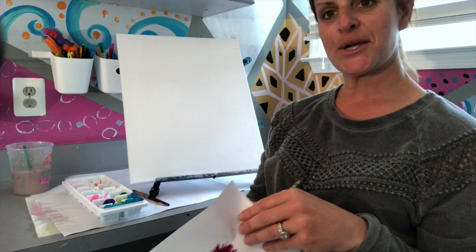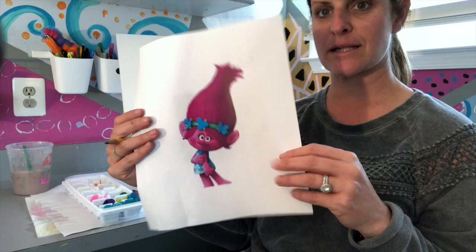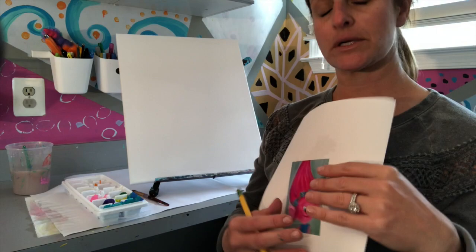Today I'm going to do a step-by-step how to draw and then paint Poppy Troll with you. If you purchased the kit from me, you've got all the colors and the palette that you need for the lesson, plus a paintbrush and a 16 by 20 canvas. If you're following along with your own supplies, you can use colored pencils, oil pastels, crayons — whatever you prefer.